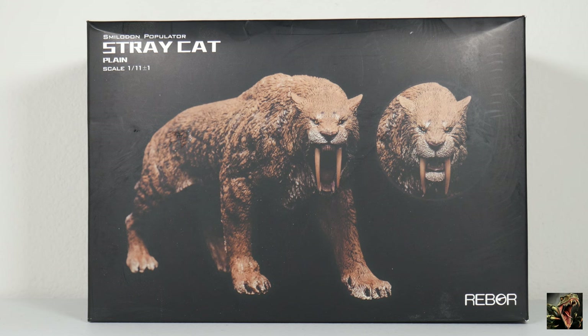Its scale is 1:11, so it's at a 1:11 scale. Now as far as Populator is concerned, there are three different species of Smilodon: Gracilis, Fatalis, and Populator.